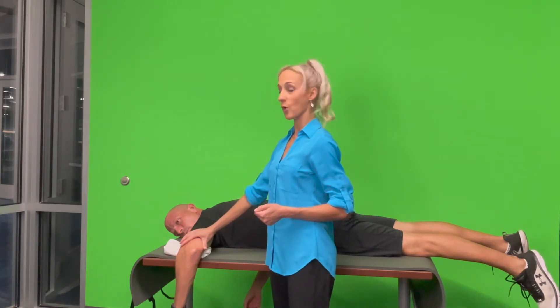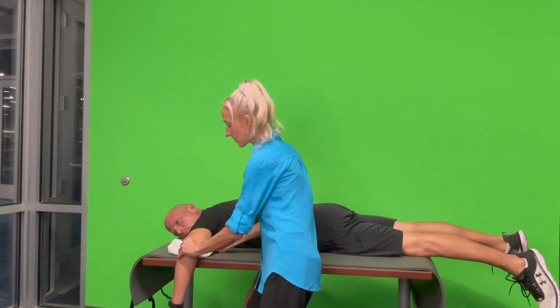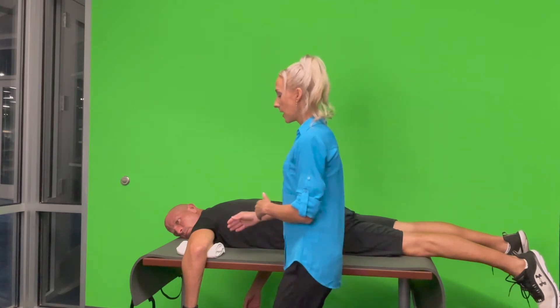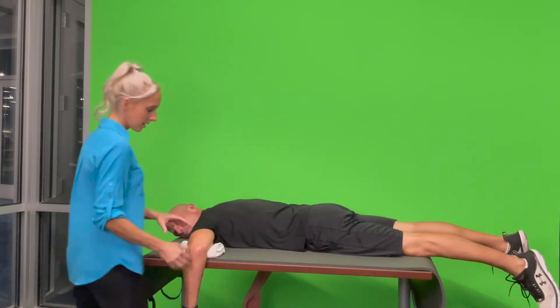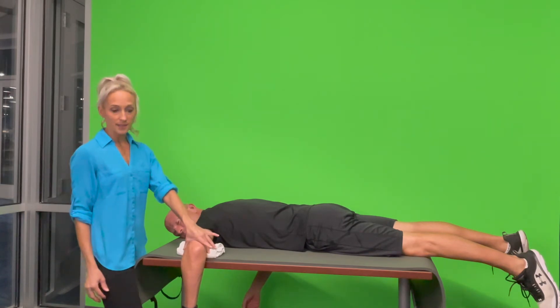I'm also going to show the internal rotation strength testing while we are in this prone position. I'm just going to reposition the towel so it's fully supportive, because we don't want the humerus rolling off the towel when we are testing. Now we're going to take the arm the other way, stabilizing here at the humerus.